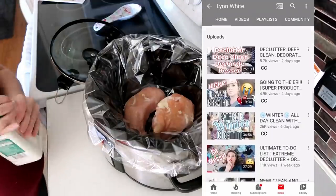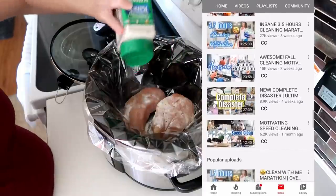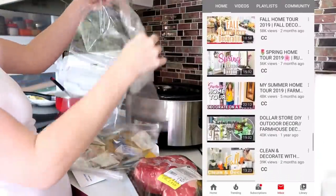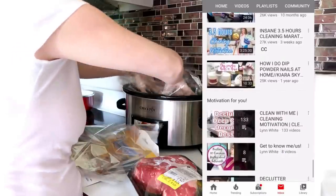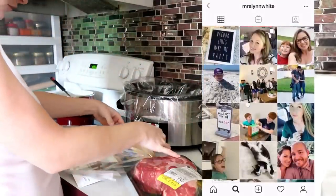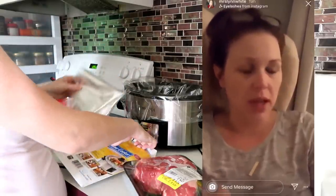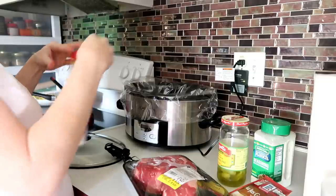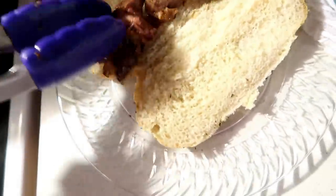Today's video is also exciting because it's a collab with my sweet friend here on YouTube, Miss Lynn White. She is a mother of five and she is killing it on YouTube. She shares cleaning videos, recipes, vlogs, makeovers — a little bit of everything. You're bound to find something that you love over on her channel. What I love most is that she's relatable, down to earth, and so sweet. She's going to be sharing a crock pot breakfast, lunch, dinner, dessert, and appetizer today. Her video link will be in my description box below. If you're coming from Lynn's channel, hello and welcome! I do a mixture of cooking, cleaning, and motherhood videos over here, so make sure to hit that subscribe button before you leave.